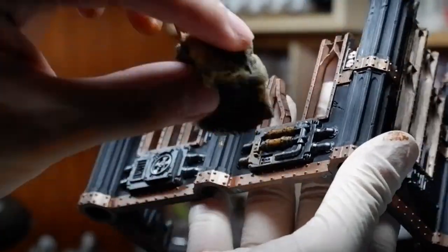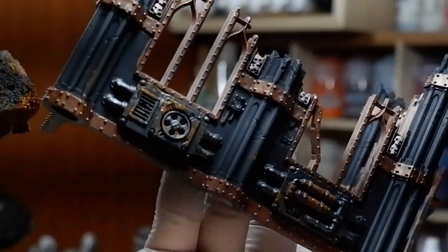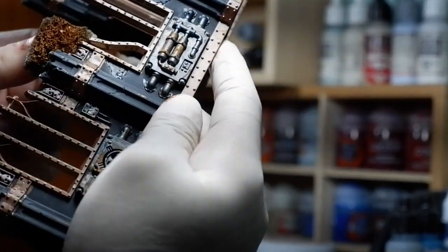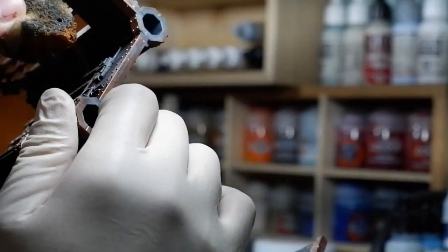Before heading on to the super wash, I did what I call some base weathering. Normally you'd see people talk about weathering after the paint job, but I start my weathering in between because I like to show different layers of weathering as time went by. During the base coat stage, I already add some initial brown weathering to simulate dust and rust — that's the first layer of decay. Then when we put the wash on, we'll add a second layer to suggest newer rust or newer dust, adding more drama and intrigue.